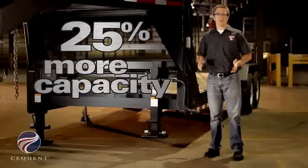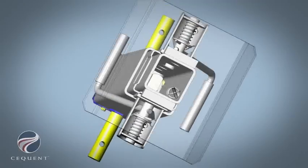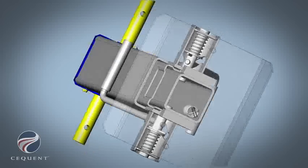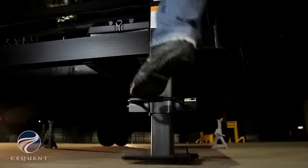We are able to achieve a higher static capacity rating by using 50% thicker steel in the body of the jack. The twin cam mechanism engages both pins simultaneously, which allows the end user to either use their hand or their foot to operate the drop leg.